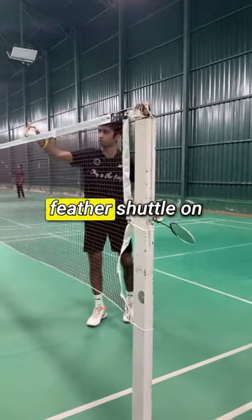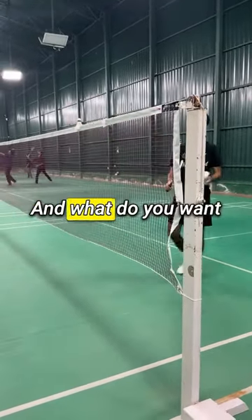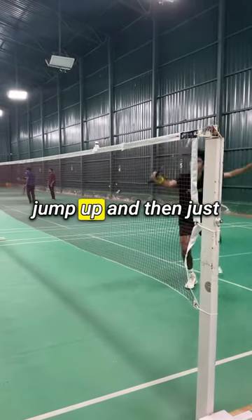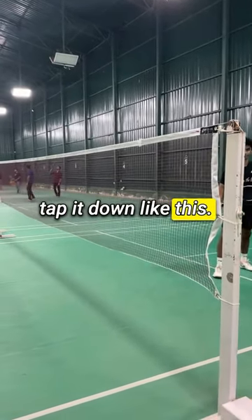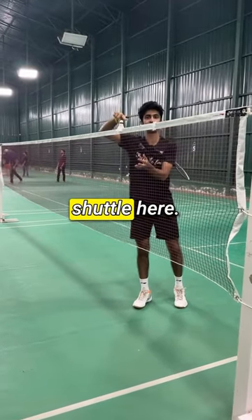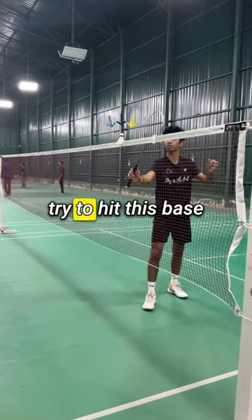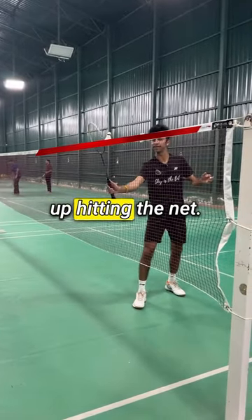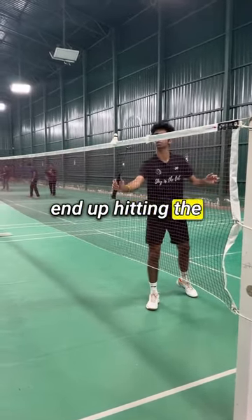You attach the feather shuttle on the net like this, and what you want to do is jump up and then just tap it down. The key is to hit the base of the shuttle — you just want to try to hit this base with your racket. You don't want to end up hitting the net; you just want to hit the shuttle.